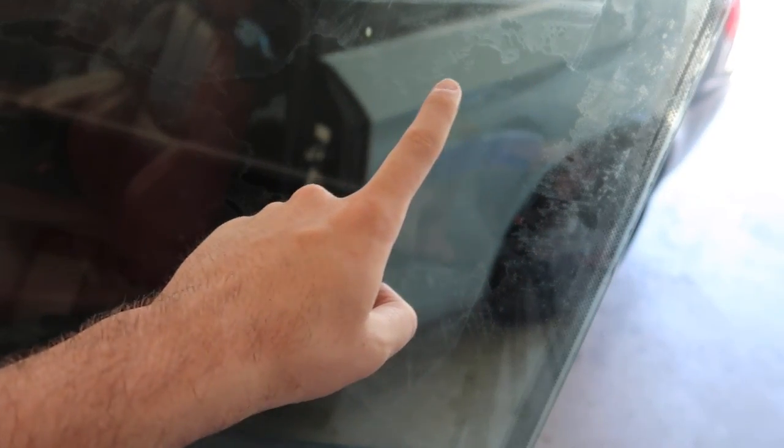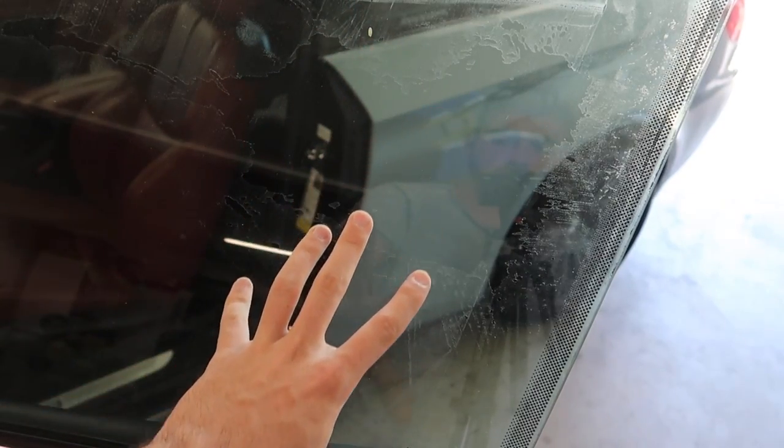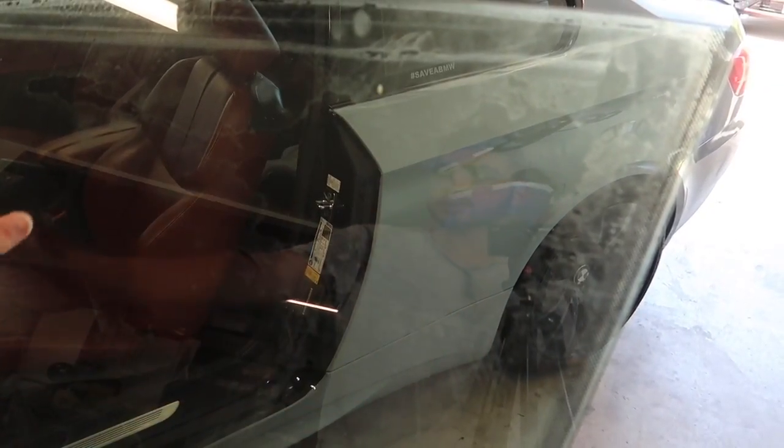Hopefully we get this thing removed. You guys can see all of that — look how bad this is. It's so bad. Every time I roll down the window, it screeches because all the glue is going against the little rubber seals down here. Hopefully we can get all this situated.